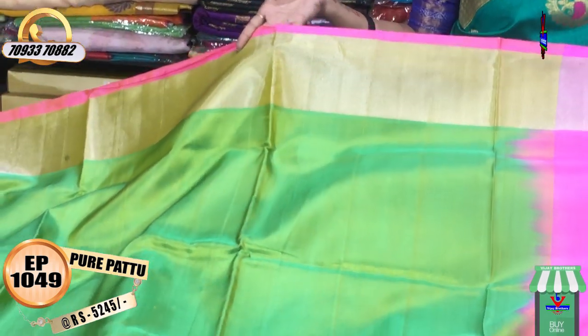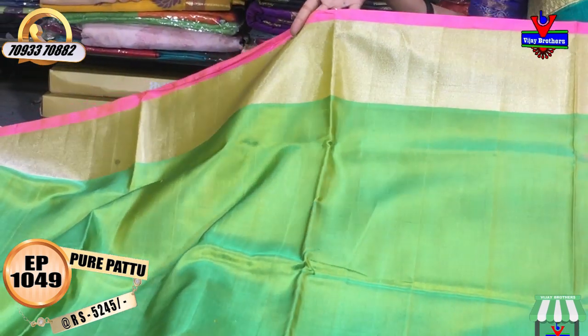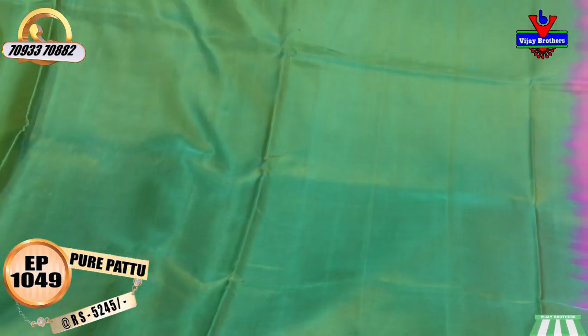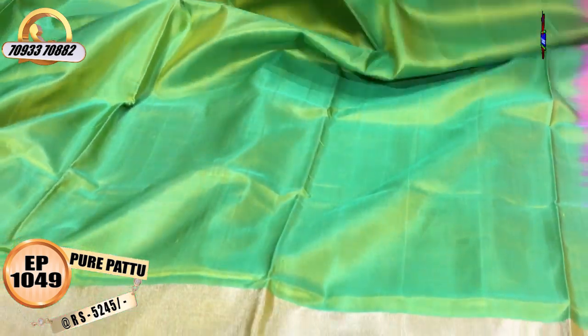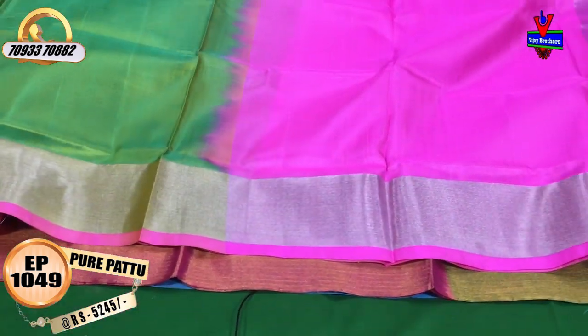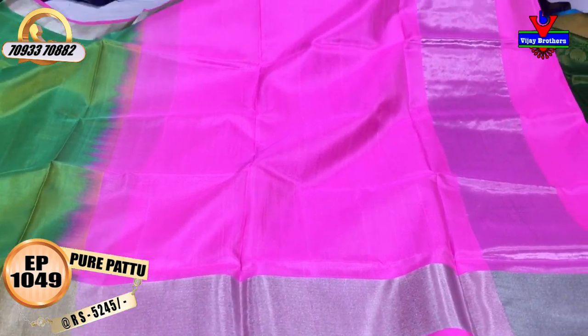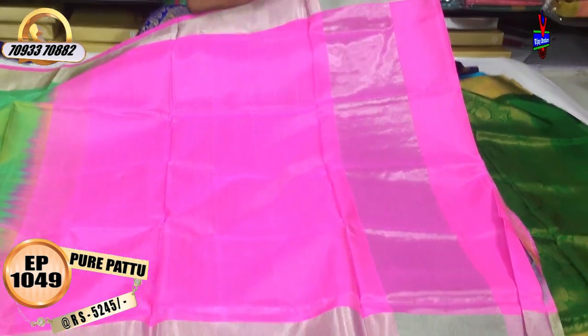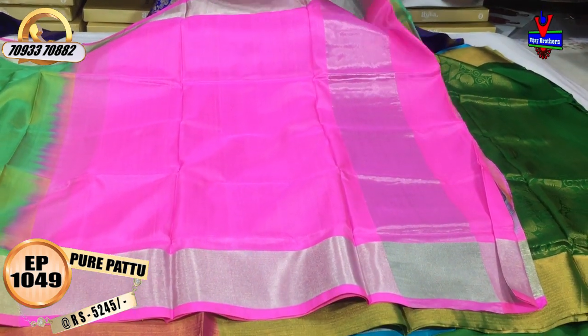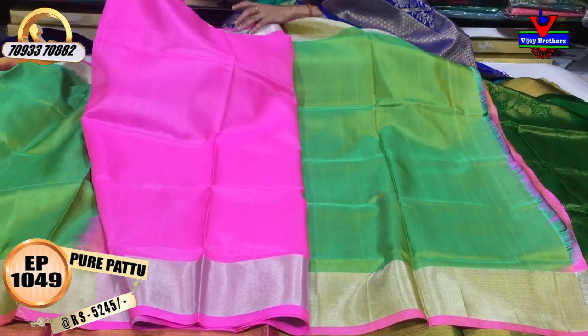We have 3 to 4 inches gold color border, and this is also on two sides. The middle part is a green and yellow color combination. We also have a pink color with a small patchwork border and a small edge. This is a silver color, 5 to 6 inches. This is the blouse.